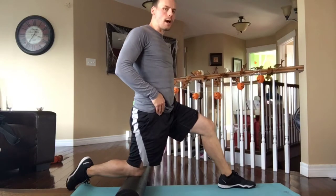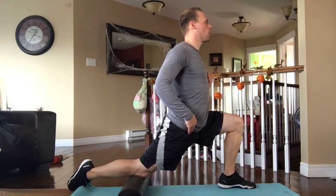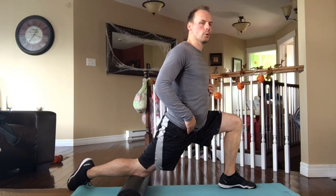Squeeze the butt down into that deep lunge position, being nice and tall with your chest, holding for two to three seconds, and then ease up. Down, one, two, three — ease up.